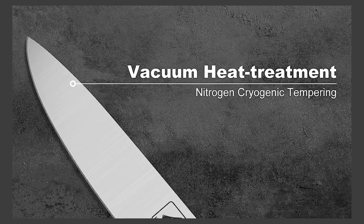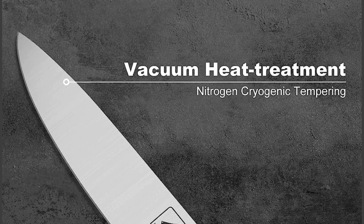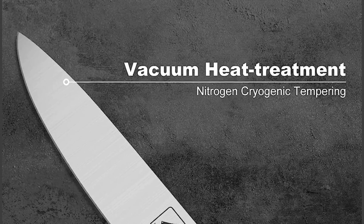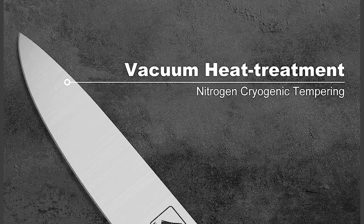Vacuum Heat Treatment. The Amarku 16-piece knife set undergoes vacuum heat treatment, which enhances the hardness and durability of the knives. This process ensures that the knives maintain their sharpness for a longer period, making them more resistant to wear and tear.